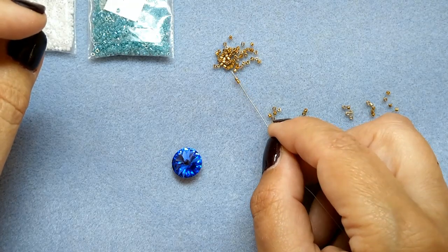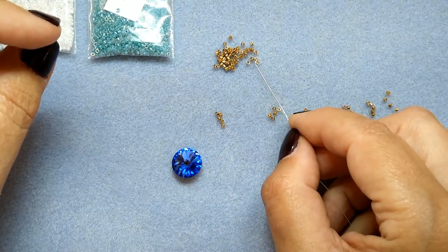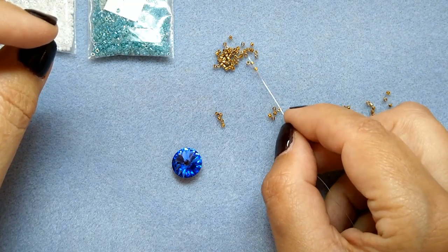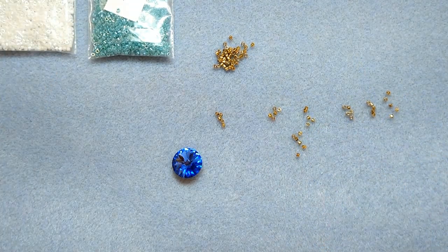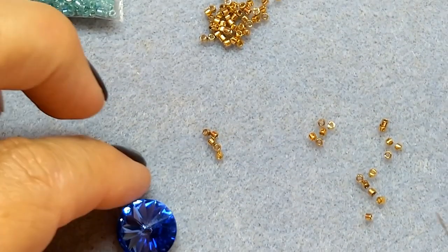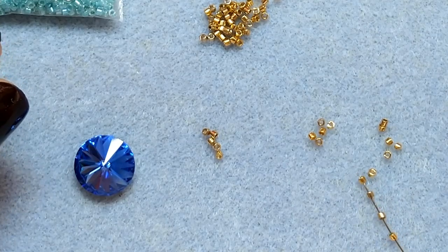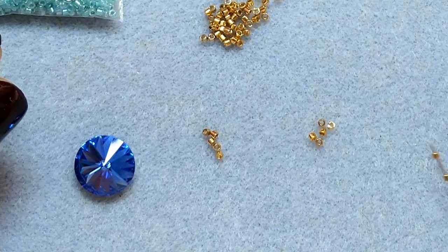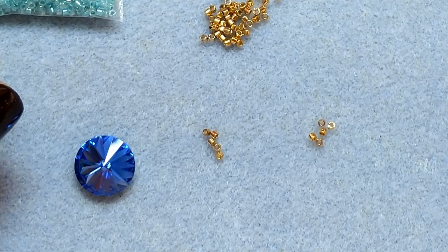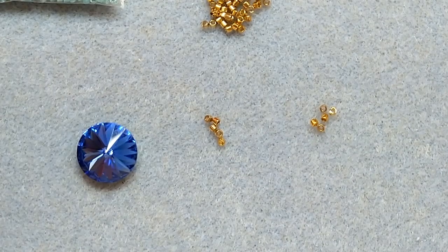And that's 36 beads total. Now I'm going to put these on the needle. I'm closing in a little bit so you can see what I'm doing. You can also put them on and then recount them on your needle, but I found counting them out beforehand much easier so I know I have the correct number of Delica beads.